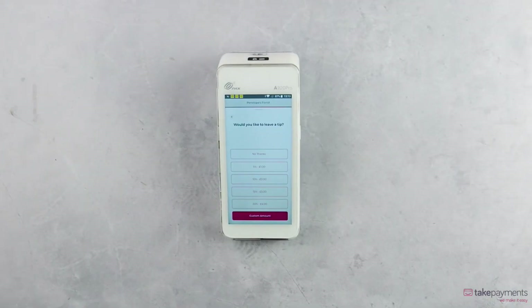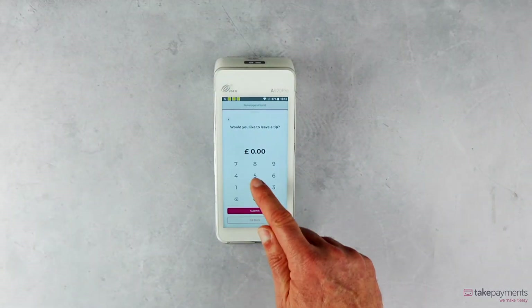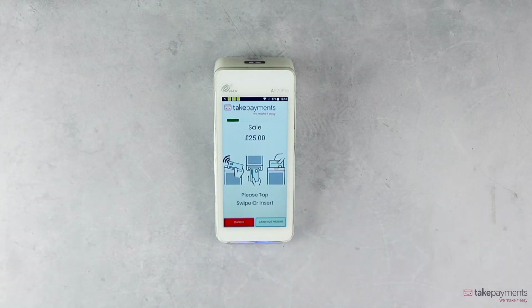Adding Gratuity has never been easier. Just hand the device to the customer and let them input the amount of their choice. This is automatically added to the total, with the Gratuity shown on the receipt.